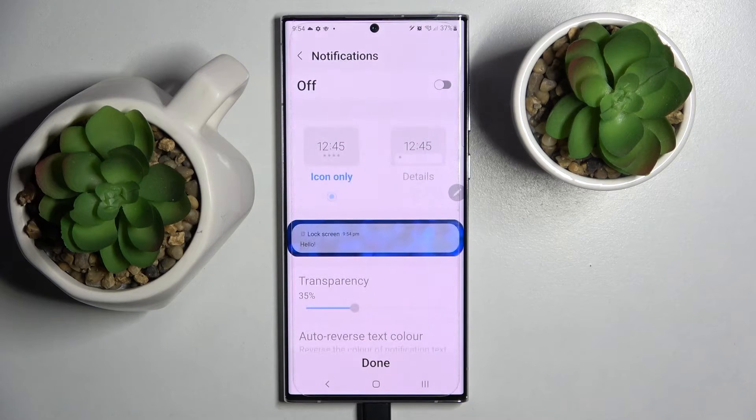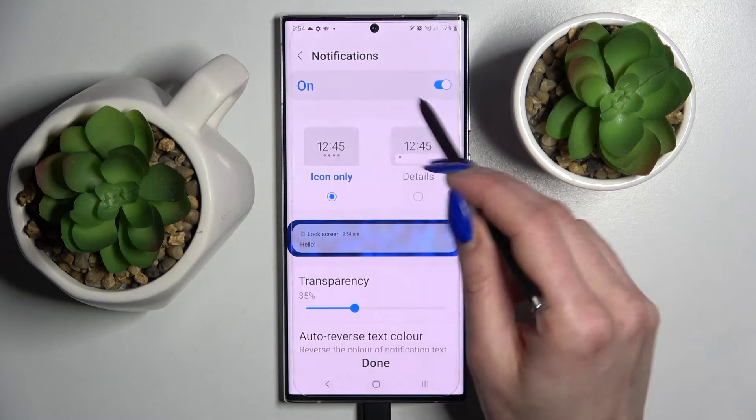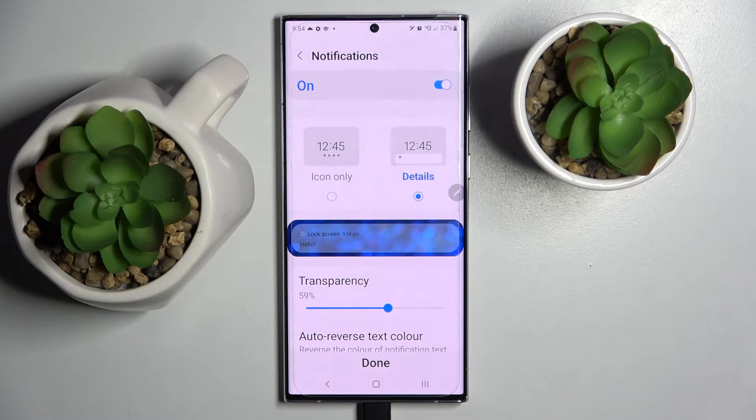Then select confirm and manage all notifications on your lock screen by clicking on one of those options, or turn them off completely by tapping on the switcher. When you're ready, select done.